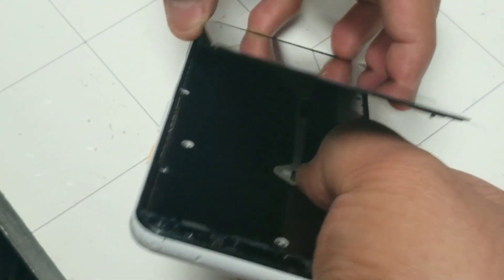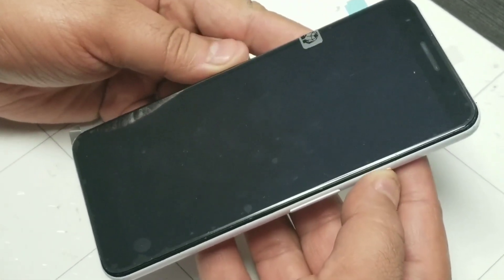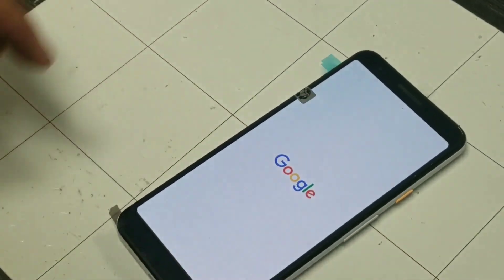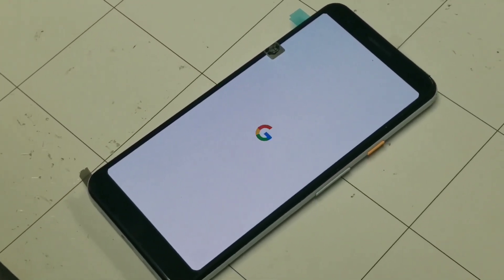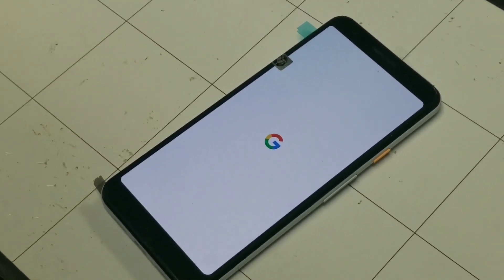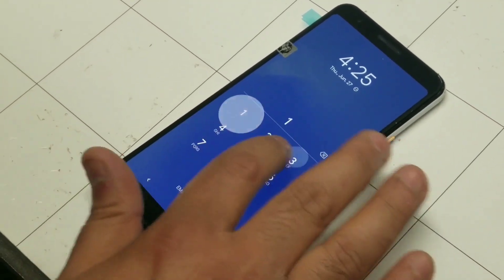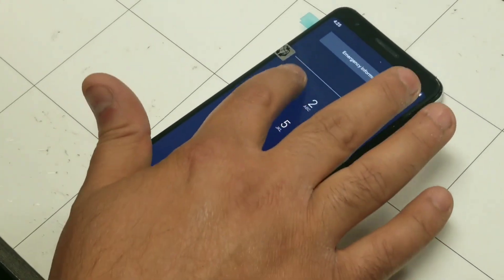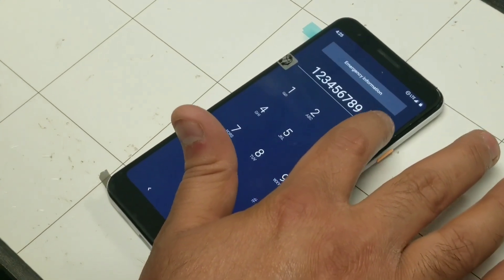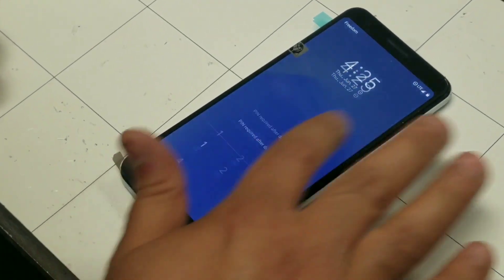We have pushed the cable inside the board — now let's check to see if the LCD is working. Power up the phone, and there you go. We have successfully installed the LCD for the Google Pixel 3a. The phone has started and the LCD is working. We'll now turn off the phone, put the two screws back in, and verify the touchscreen is working properly — as you can see we're on the dialing pad.